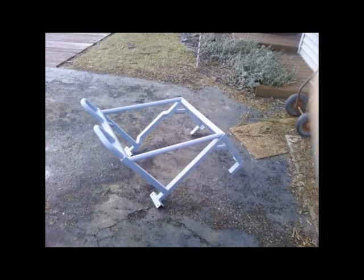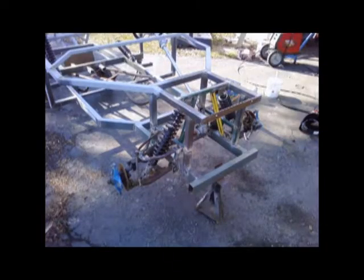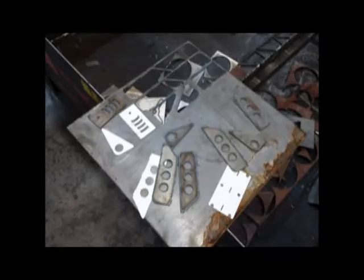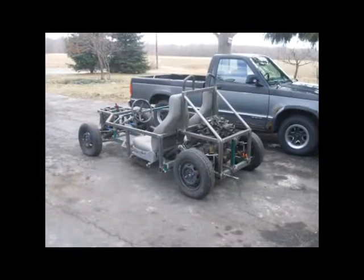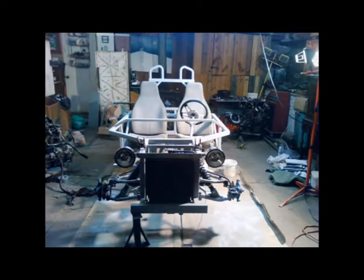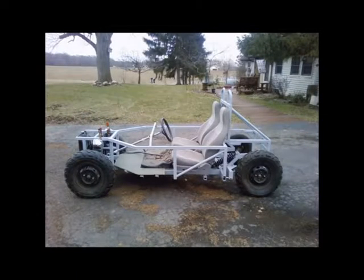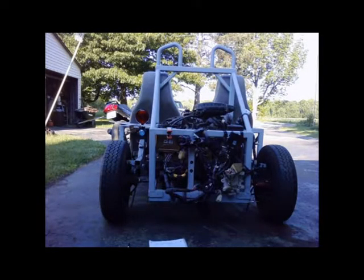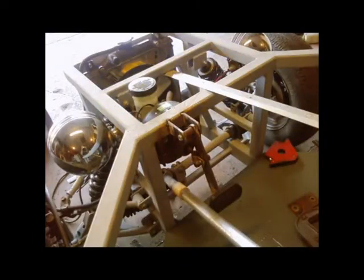Here's the front suspension — we used a CNC plasma cutter to cut some components. There they are, which were basically frame braces and things like that, installed and welded in. We stripped everything down for painting and started reassembling it as it was painted — or rather primered. Here's the motor and everything installed.